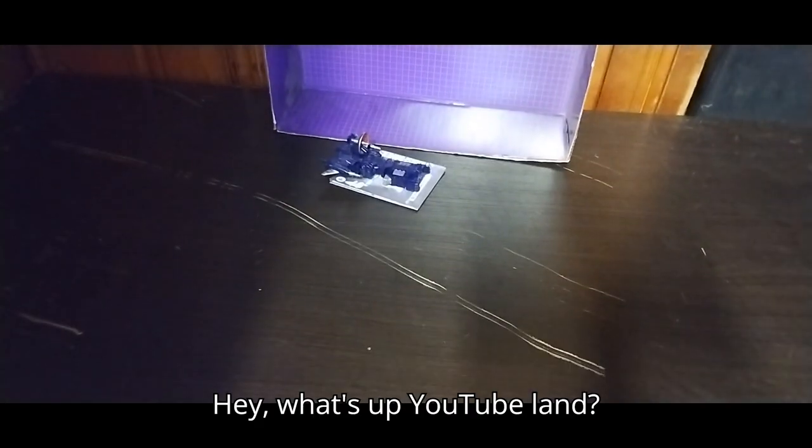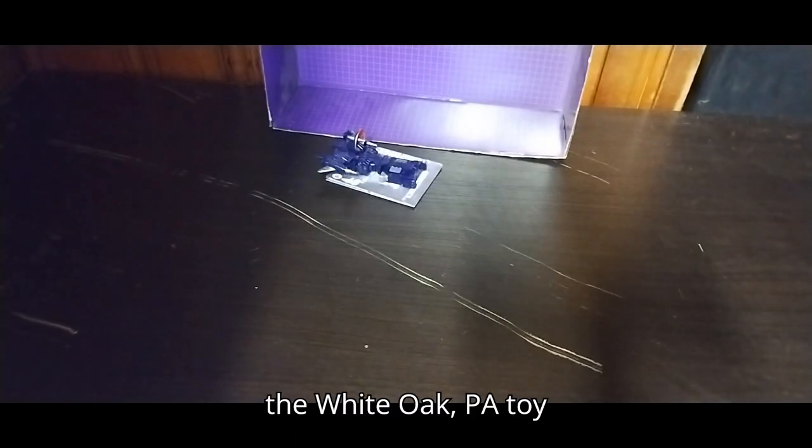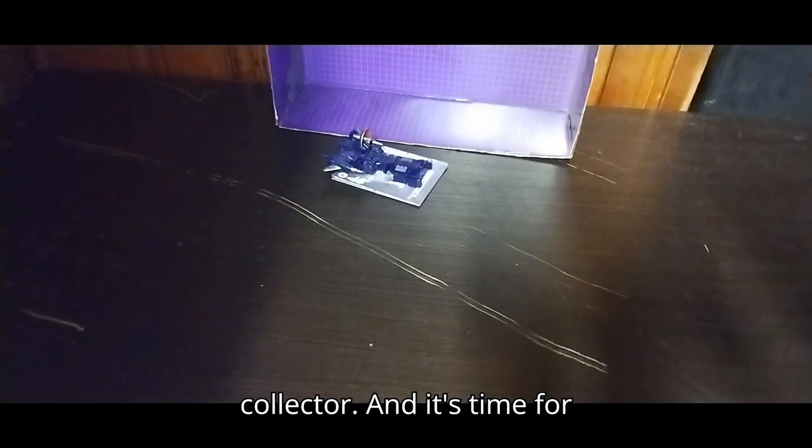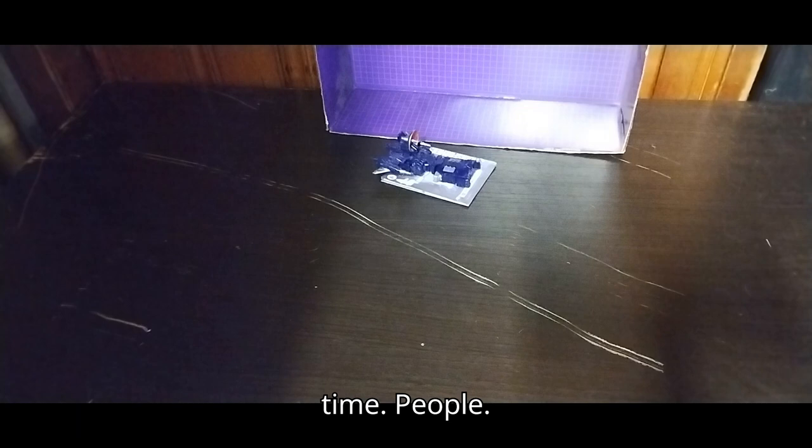Hey, what's up, YouTubeland? It's your boy Eddie Hill, the White Oak, Pennsylvania Toy Collector, and it's time for another Eddie Hill review. It's review time, people!